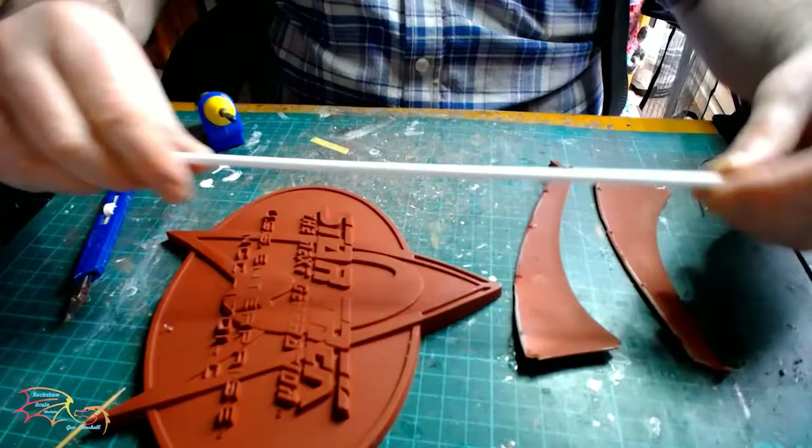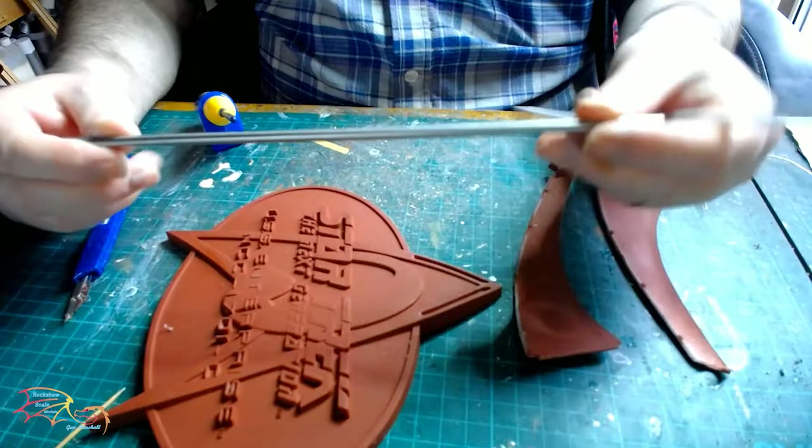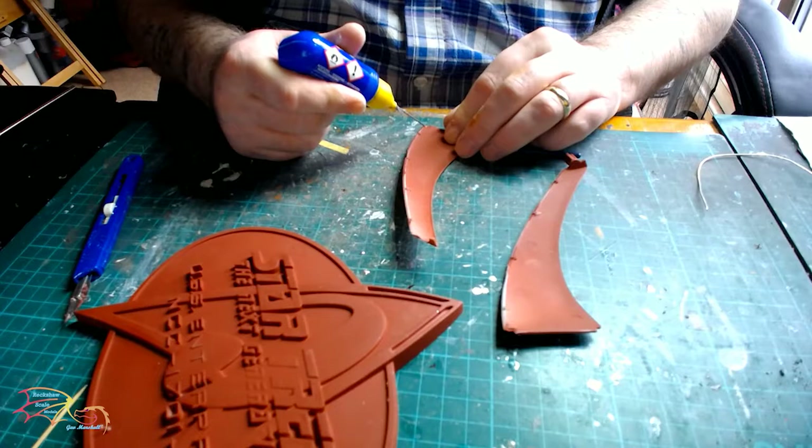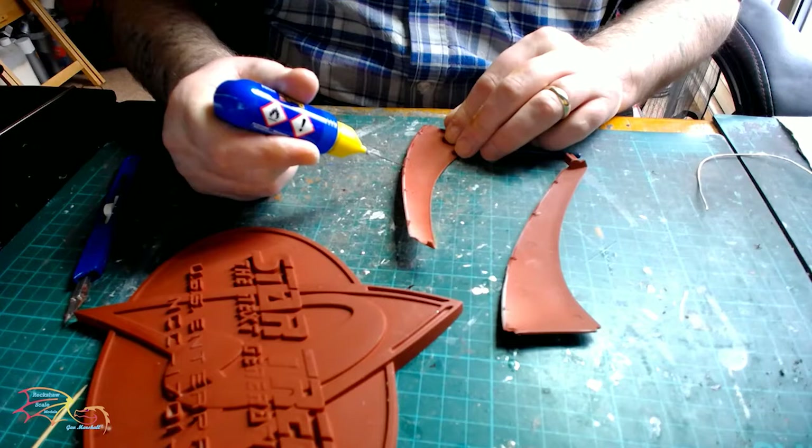Now it is time to move on to the display stand. I am using this bendable rod here - that is a pipe really. Or I have got this steel rod. The steel rod is perfect because it won't bend, but that is the only piece I have got and I am going to keep that for another build I have in mind. So I will be using the plastic one. So first of all I have to cement the two halves of the upright together.